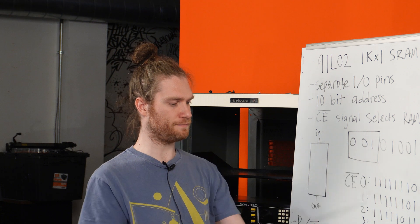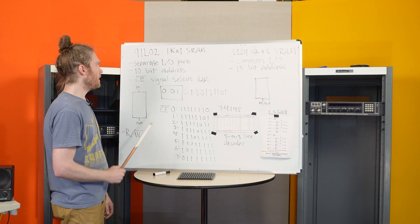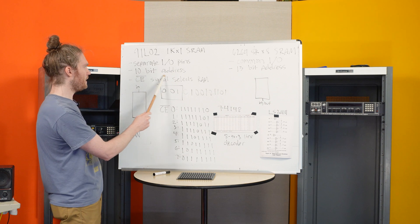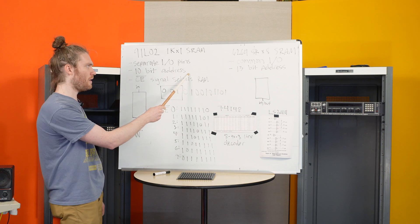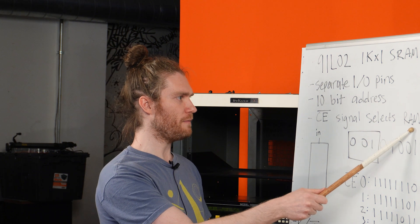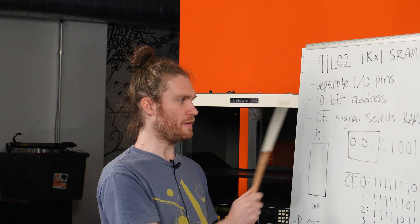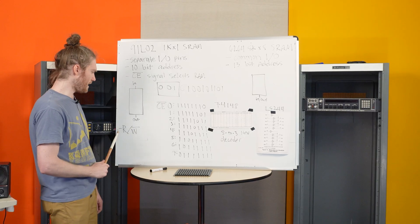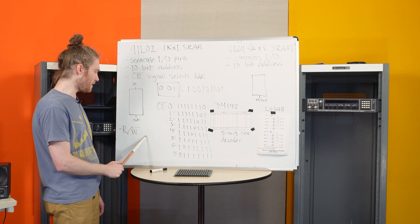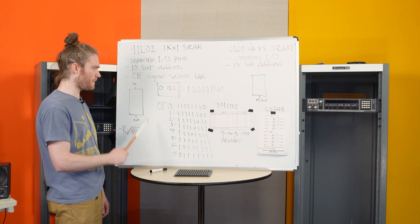Each one of these RAMs is a 91L02 1K by 1 static RAM. They have separate input and output pins. There's a 10-bit address that is needed to access all 1024 spots in the RAM. There is a chip-enable signal that selects which RAM the computer is interfacing with, and the chip-enable is active when it's low — that's why there's a line above the chip-enable. There's also a read-write pin on each RAM, and the write is active when it's low, meaning the RAM is in the write cycle.